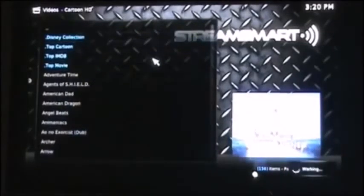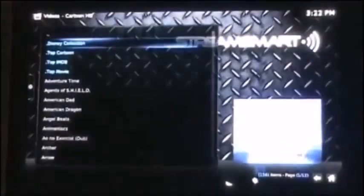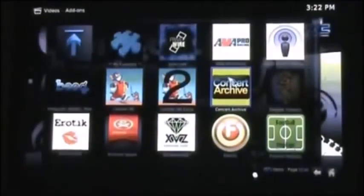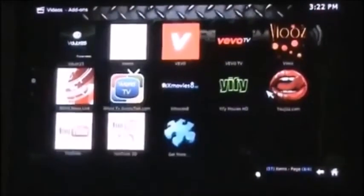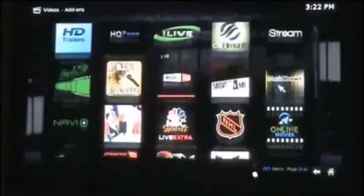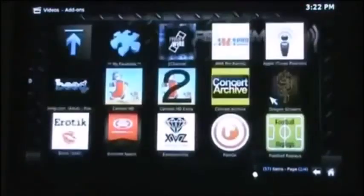They've also got the Disney collection, which includes every Disney movie ever made. You can scroll through and it starts from the latest to the earliest — going back to the 1940s with Fantasia, Pinocchio, Dumbo from 1941. There's also Cartoon 2 channel, a concert archive full of live concerts, unbelievable sports content, live news networks. If you want to watch CNN or any BBC or news networks, you can watch it there. Sports — NBA, NHL, all the sports networks are on here.